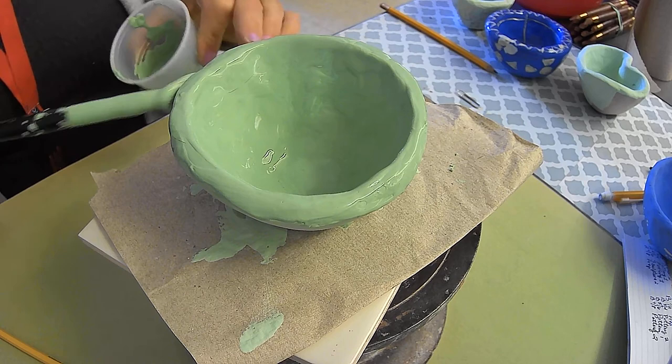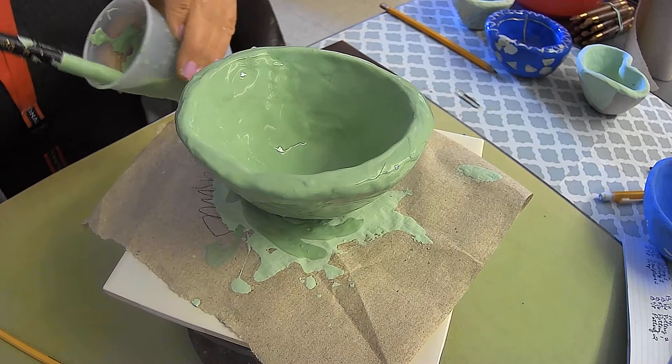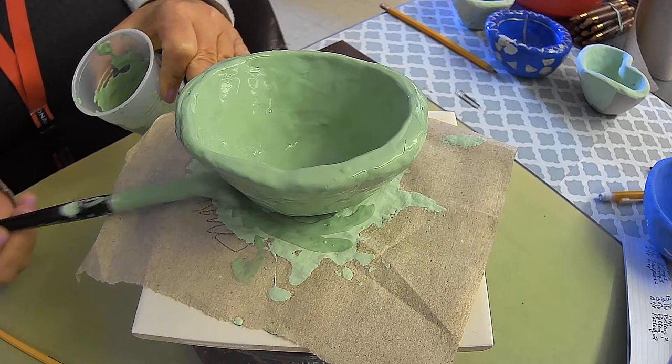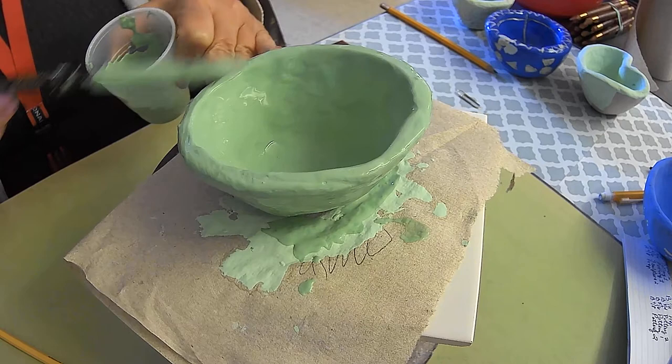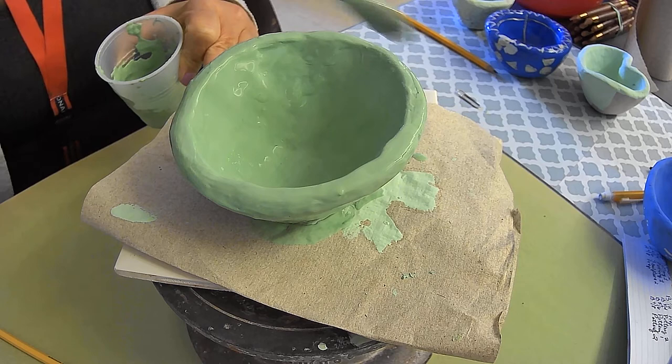I don't want to see streaky firings, and unfortunately we can't tell it's going to be streaky until it's fired with the clear on it. Then I can see that a student didn't add three coats or maybe forgot and didn't keep track. As I showed in the last video, make a little check mark on your paper so you can remember, because you might be doing designs or creating something else in class and need to come back to it.